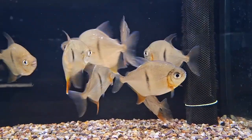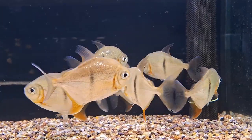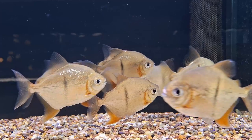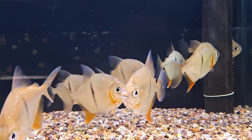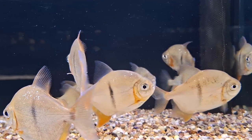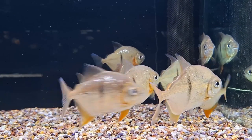Best kept in groups of at least five, Silver Dollars are generally peaceful community fish suitable for cohabitation with other larger peaceful species. However, smaller fish may be viewed as prey. They mainly occupy the middle and top areas of the aquarium, so tank mates that occupy the bottom add contrast. Peaceful catfish like Plecos and Doradids are good choices.